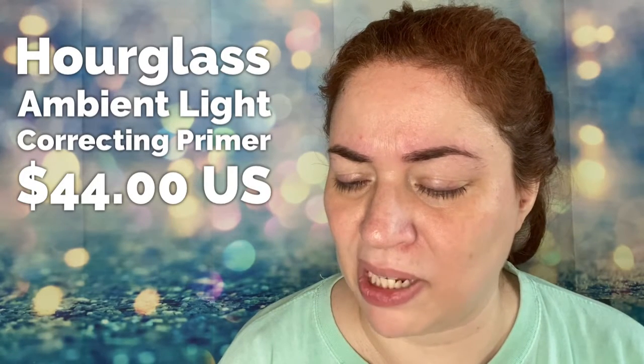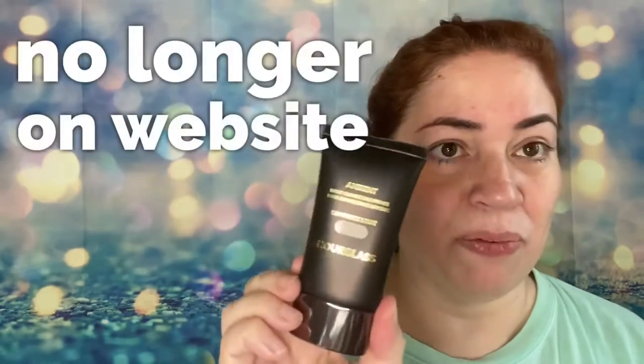I'll put all the prices here, but let's just say this stuff is not cheap. This is in Luminous Light — it's called the light correcting primer base, Luminous Light. Once I open it, it's good for 12 months. So this is one primer, and then I have the foundation stick as well as the mineral primer Veil, which I've tried before. This light correcting primer will be interesting — I'll look up what it means and post the description.